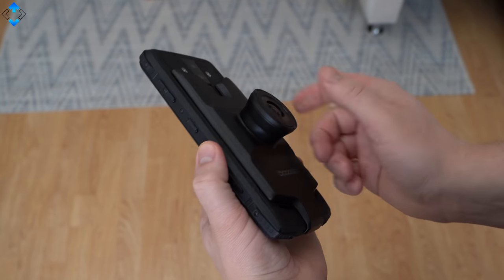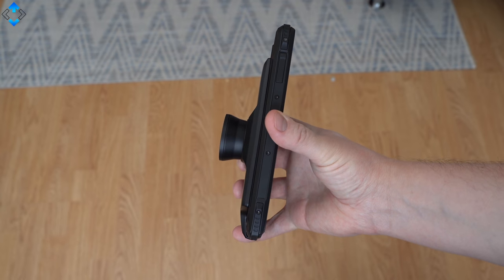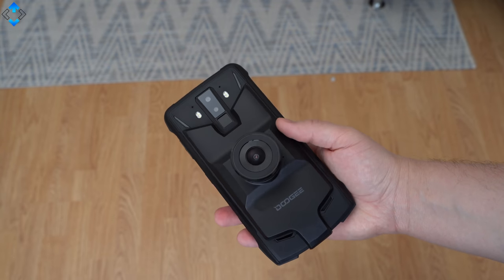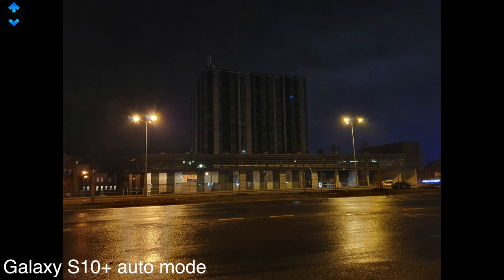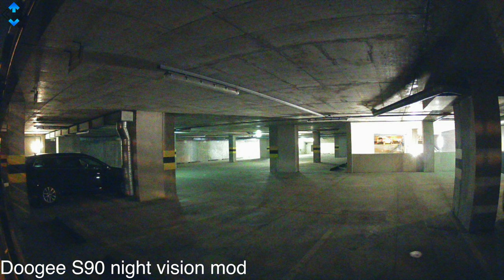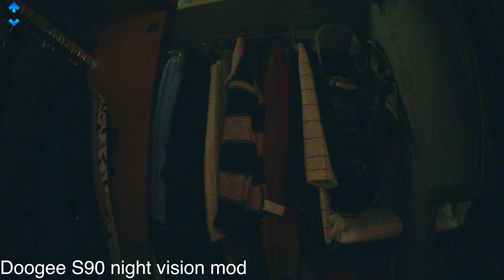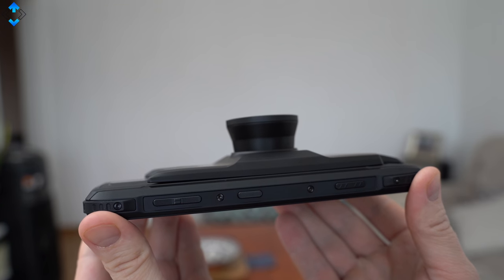The night vision mod easily attaches to the phone using the Pogo pins. The module is made of high quality plastic and it has quite a big Sony sensor. It's not a military grade night vision device, but it lets you take bright pictures at night with a wide angle lens. It brightens up the scene up to 12 times, which is quite impressive. The image quality may not be really impressive, but you can still get usable pictures that are much brighter than using the main camera. Some may find this device a bit gimmicky, but I think it's a nice idea to have a camera module that takes much brighter pictures at night and gives you a much wider lens.